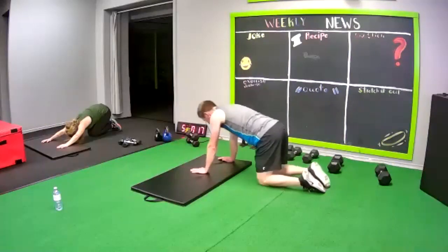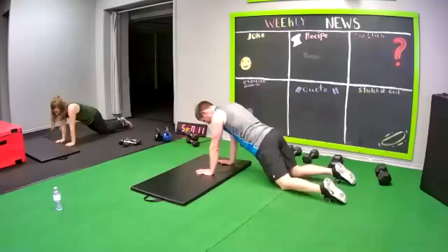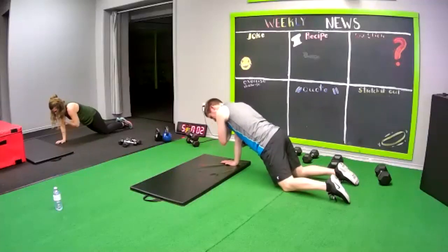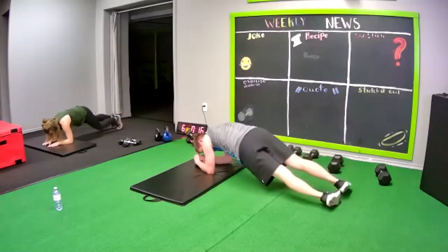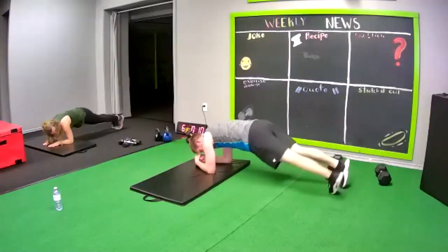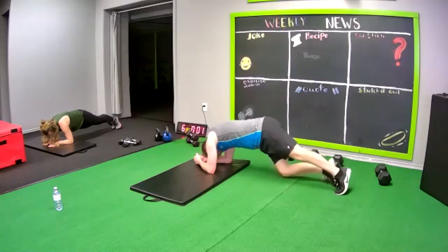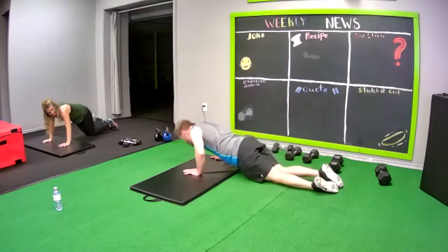Back to shoulder taps. Go kneeling if you need to. Do the best you can — all good my friend, it's all good. Moving your body. Hip drops. Push up hold.